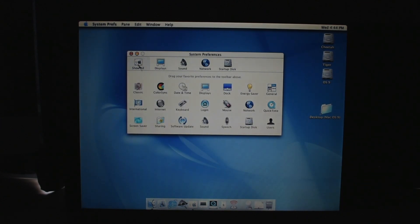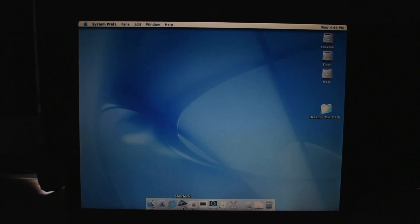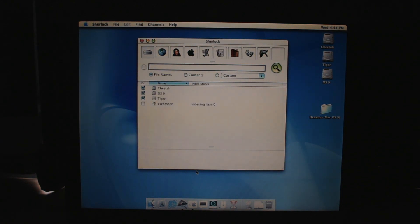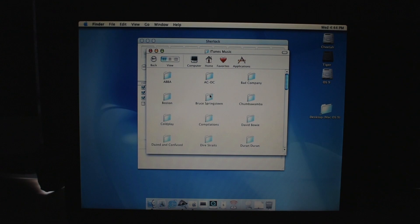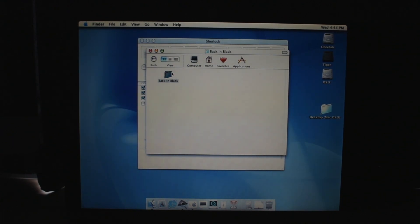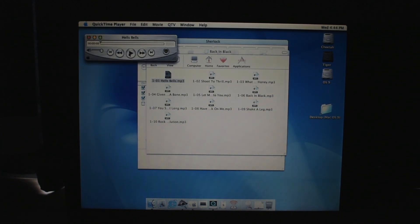What else can we have a look at? Sherlock. Oh my god. Sherlock was Spotlight before Spotlight — Spotlight came in 10.4. I have nothing on here, can't index. Do I have anything in the Tiger partition? iTunes music. Do we even have iTunes on this computer? What's it going to play? Oh my god, it's playing in QuickTime? I don't want to go Pro. I just want to listen to Hell's Bells. Yes, it does work. QuickTime works.